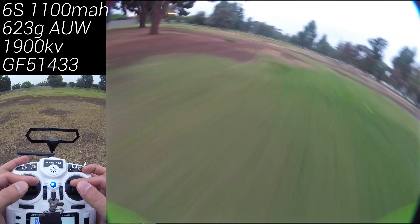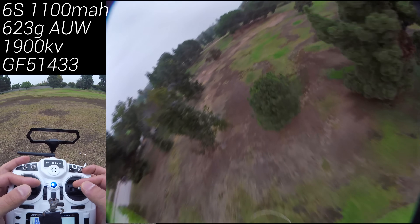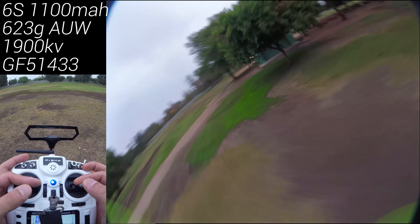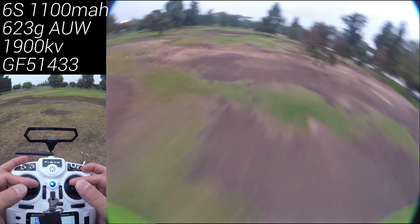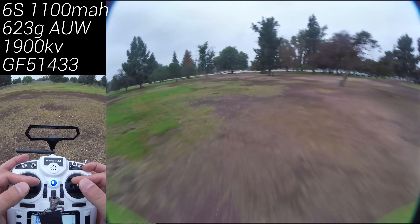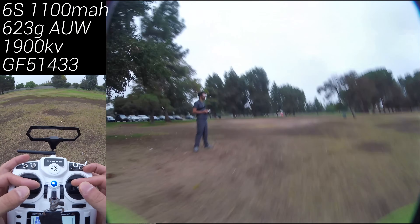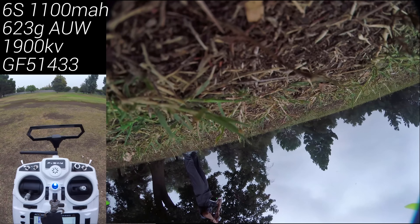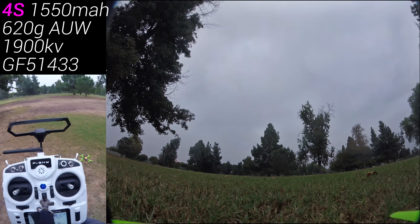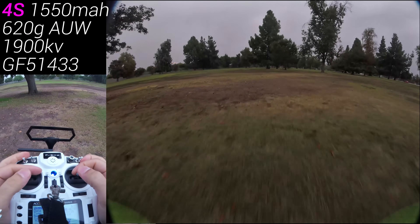These motors are cost effective because Emax's margins are almost zero — they're making them to stay relevant in the market. Number two, they've made so many motors in these sizes that they've become very cost effective to produce. I don't think this motor is going to change purchasing habits. Personally, I'd buy whatever motor I want regardless of price. I also don't think 2306 and 2207 are going to last much longer on 5 inch — we're seeing the tail end of those sizes, and other sizes are coming that make more sense.